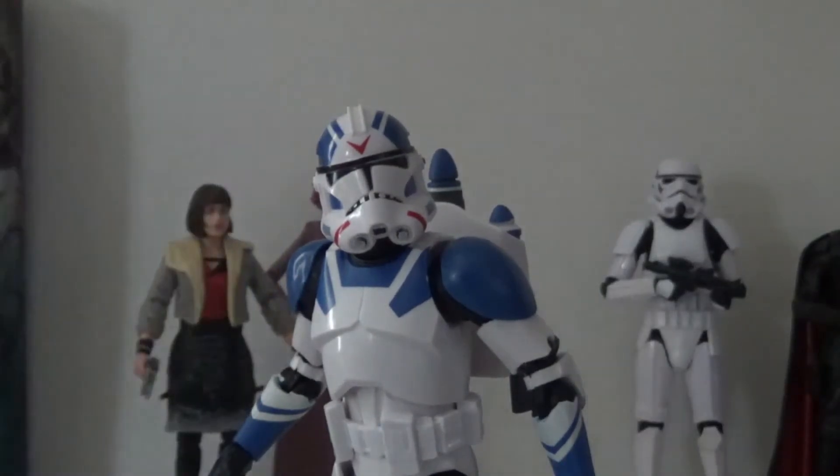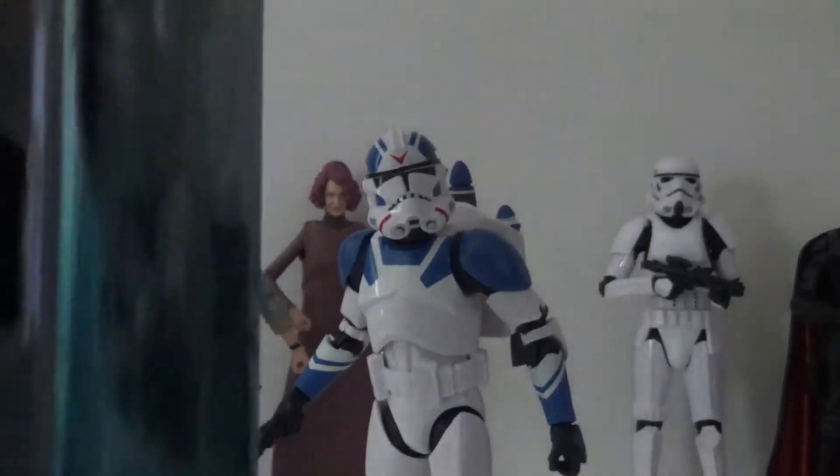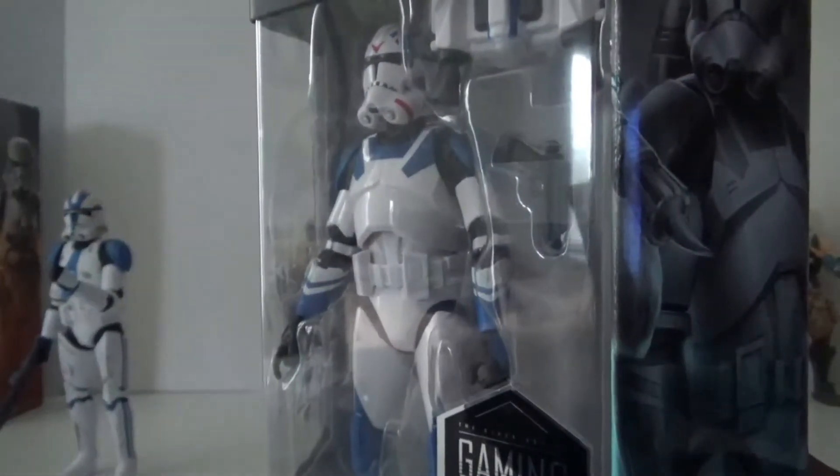I really do like this Clone Jet Trooper. I had a feeling I was going to like it, which is why I got two. I might have ended up getting three, but that would have been a lot.